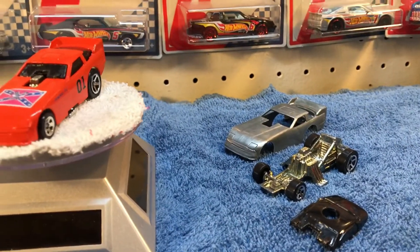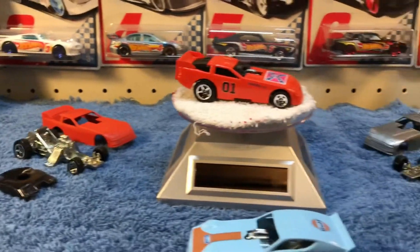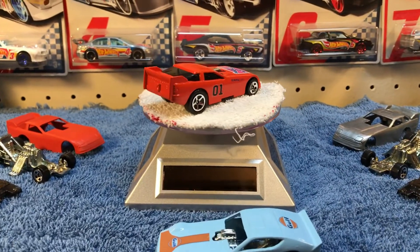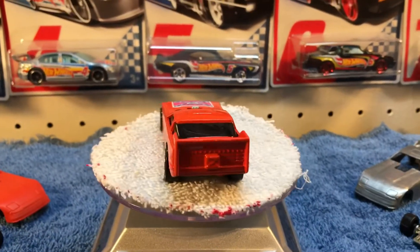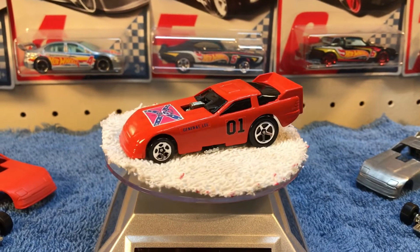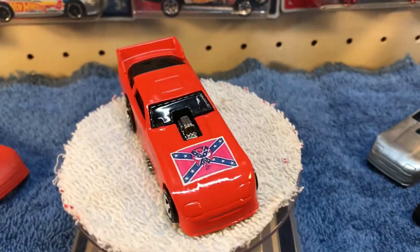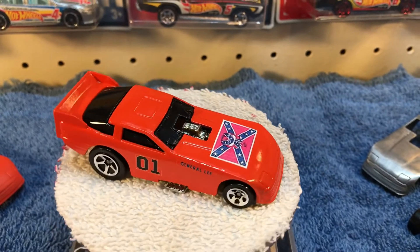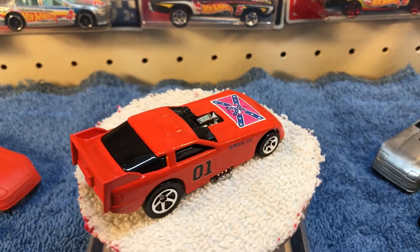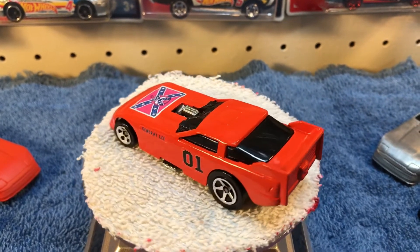As you can see I've got two more in the works. They won't be exactly the same but they will be similar along that line. Tell me what you think. Thanks for watching.